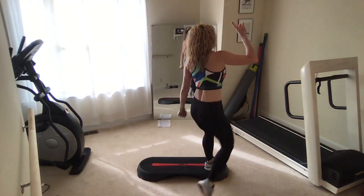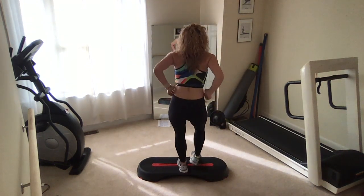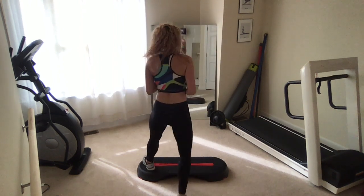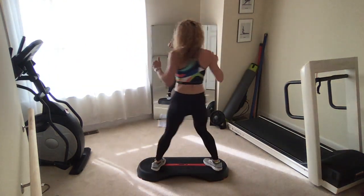Corner to corner kicks, one more. Basic right, give me two more. Feet step right for two. Awesome guys, now make this a turn step. Feet step with that tap, take it back. Again.